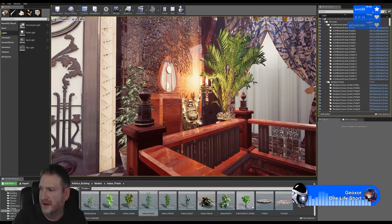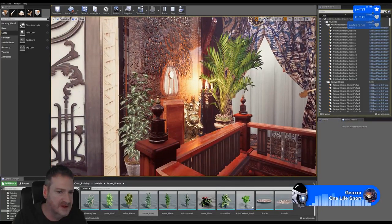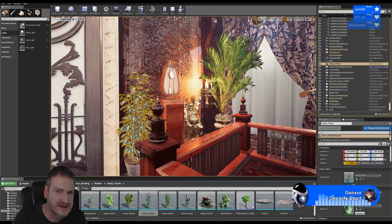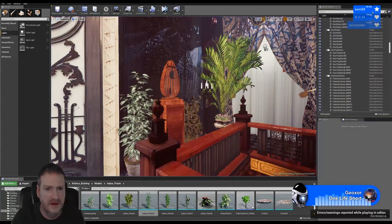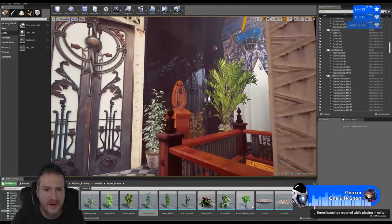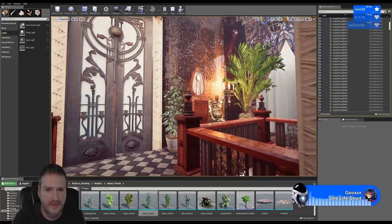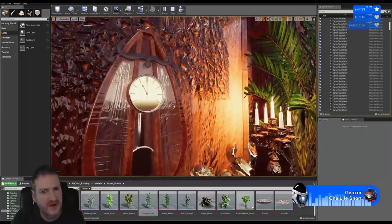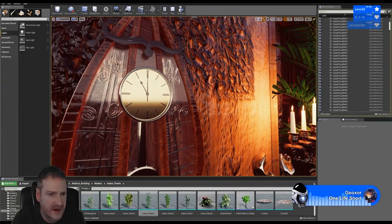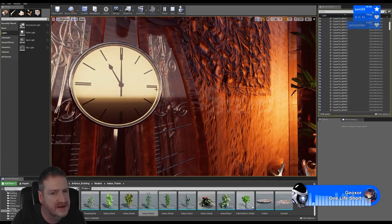I think that'll probably be okay for when we want to do our cinematic. I'm just going to reduce the size of this plant a little bit - I think it's a little bit too big. It also helps for us to see the gold on the front of the clock once that light is there, as well as the decorative work we've got going on behind the glass inside the clock.